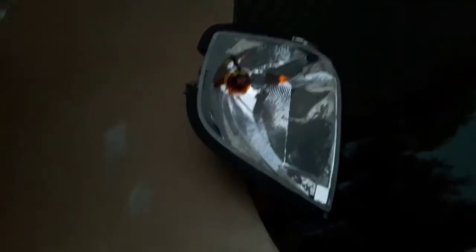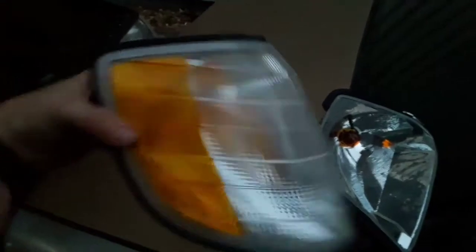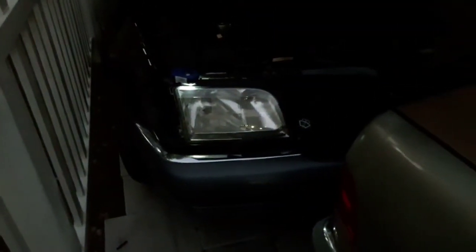You have your rubber padding along the edge. We'll compare the two here — that one's obviously smashed, got hit. The light bulb might still be good on that though, so I might keep that. And our newer piece here, which came off the other car, does have a cracked piece there. So I will be replacing that, but for now at least it's going to finish off that corner.